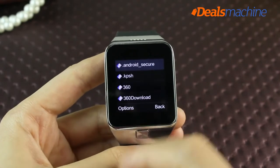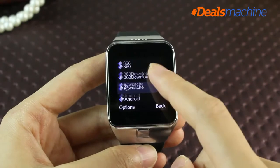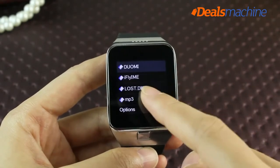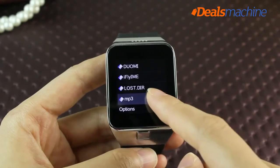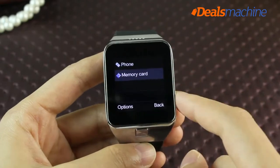When a TF card is loaded, you can use document management to access the memory card, play music stored on the TF card, or view other information stored on the TF card.